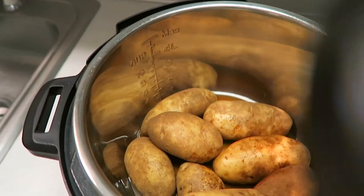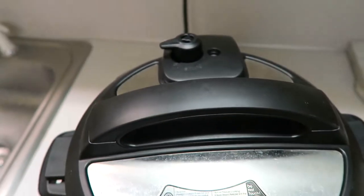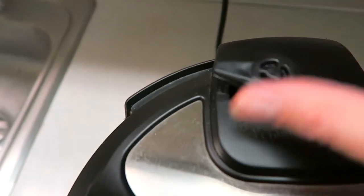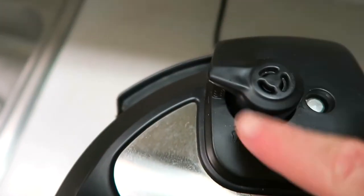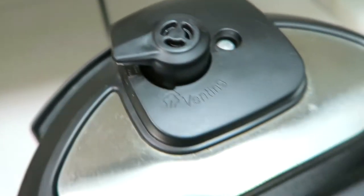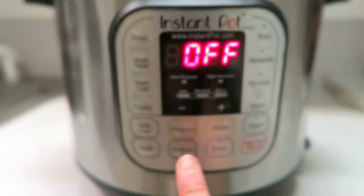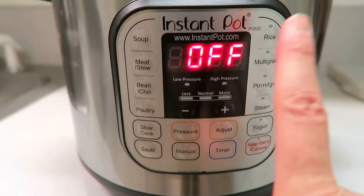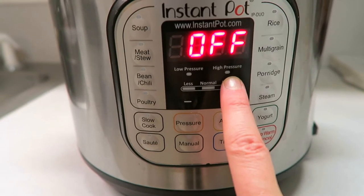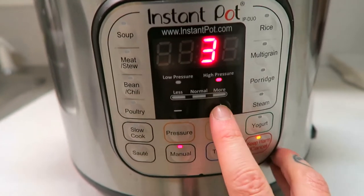Then you're just going to pop your lid on top. Make sure that the little valve on top is not on venting, but it's on sealing — it says sealing back here. So you want to make sure that it is sealed, just turn that little nozzle nice and tight. Then this is so easy, like the Instant Pot usually always is. It's just going to be manual — make sure it's on high pressure, which automatically should do that when you hit manual. And we're just going to do 10 minutes.